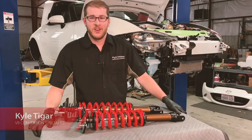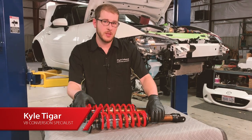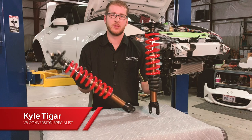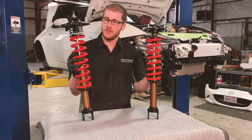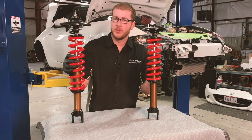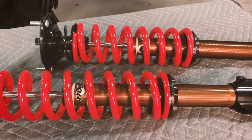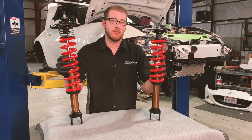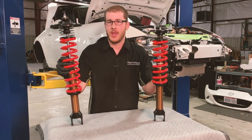On our ND V8s we use a Fox suspension. It is the premium kit that we offer — we offer it for both the V8s and the four cylinders. You can see it here; we have the front and the rear. Not only does it look good but it functions really well. We love the ride quality that it offers, far better than stock in my opinion. It also has a wide range of adjustability both in ride height and in damping.